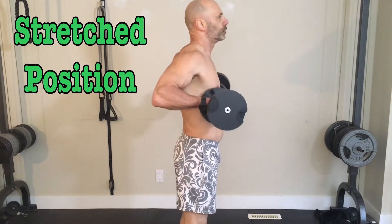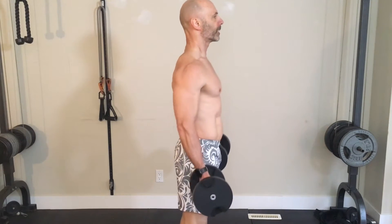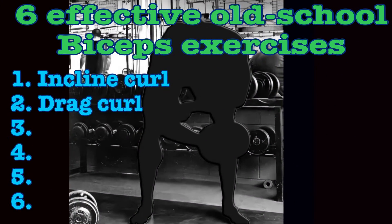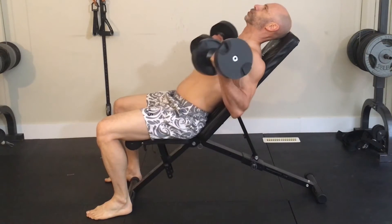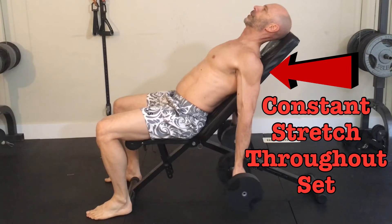This is where the drag curl has an advantage. You're in that fully stretched position at the top but you don't have a continual stretch on the tendon throughout the whole set. There's more and more evidence coming out that stretch position exercises build more muscle, so it makes sense to add these to your program. If your shoulders are healthy, I would make incline curls my main stretch position exercise at either 60 or 45 degrees, and occasionally rotate drag curls in for variety and to give that tendon a break.